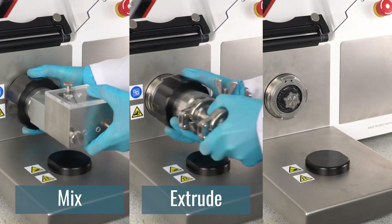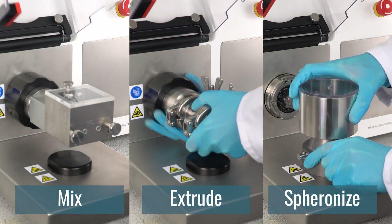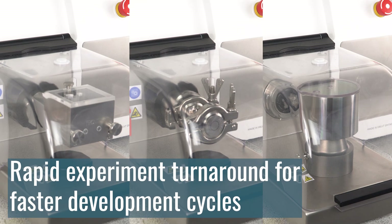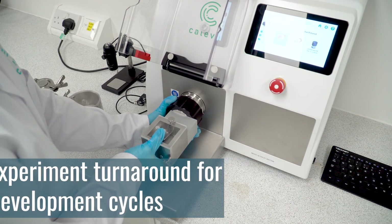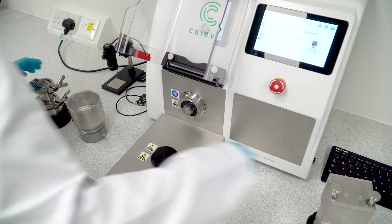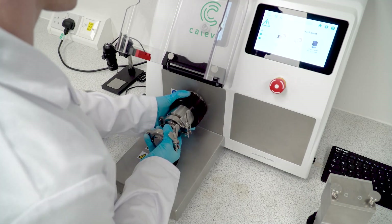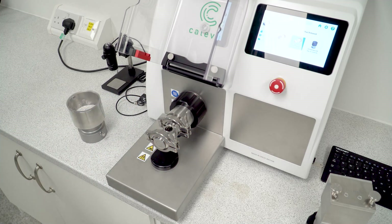Swapping between the mixer, extruder, and spheronization attachment only takes a few seconds, resulting in rapid experiment turnaround for faster development cycles. When operating the MLS in manual mode, being able to swap between the attachments quickly allows for a smoother formulation development experience and less downtime in between processes.